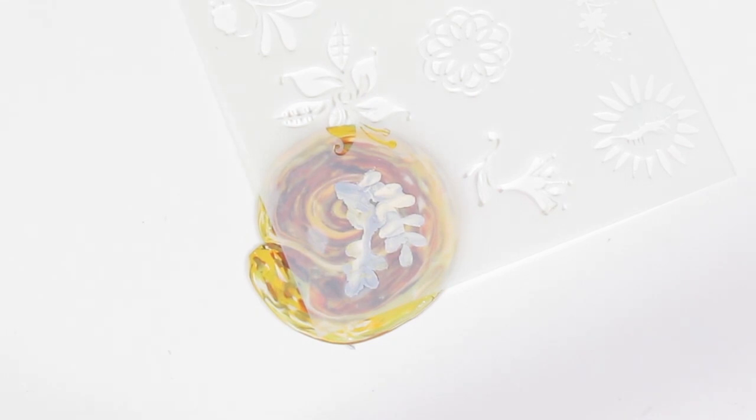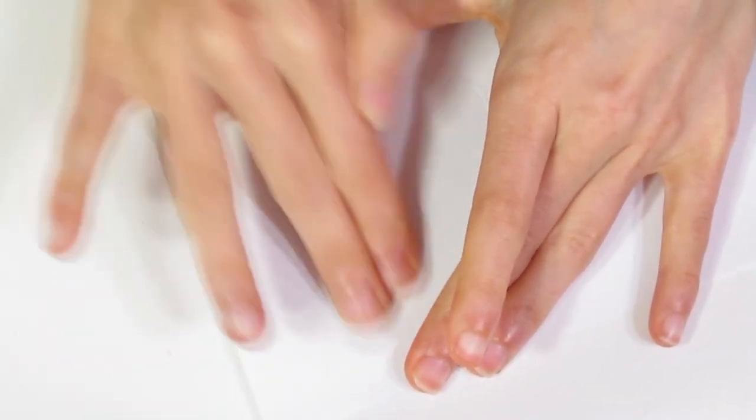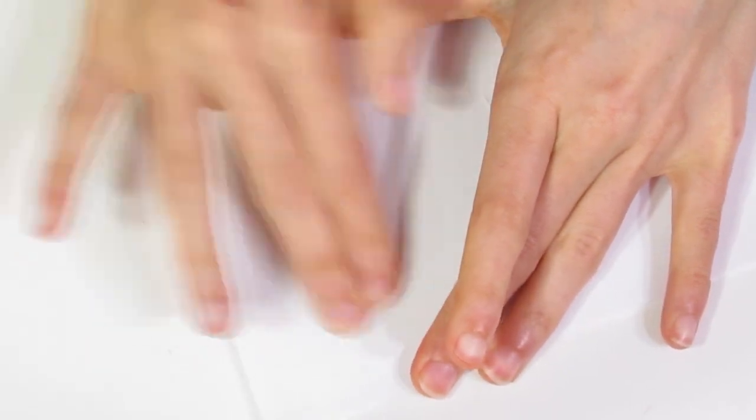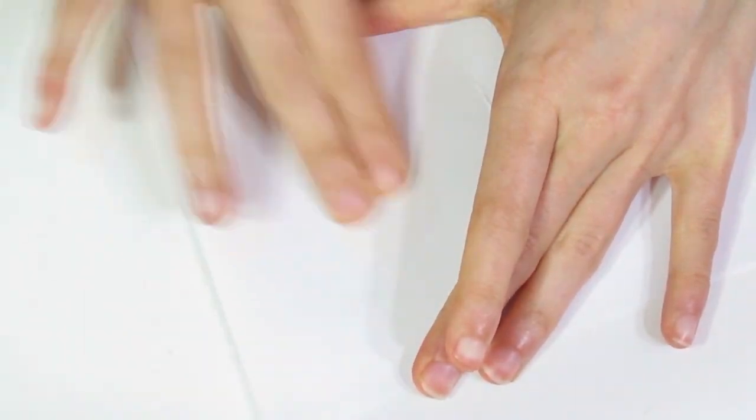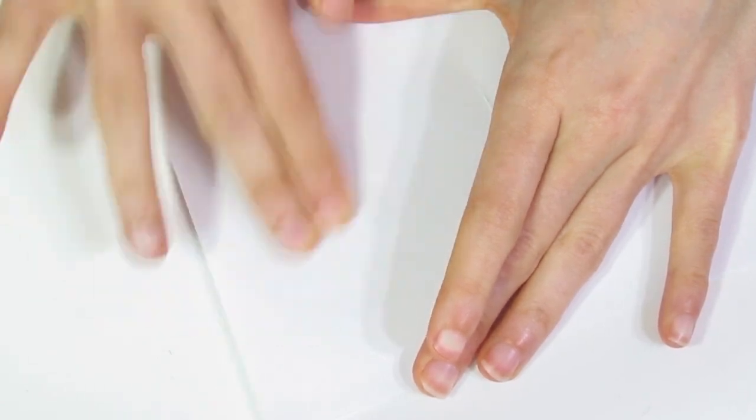Okay, there we go. Then grab a piece of paper and burnish that thoroughly so that the clay we put through the stencil is stuck onto the base clay thoroughly.